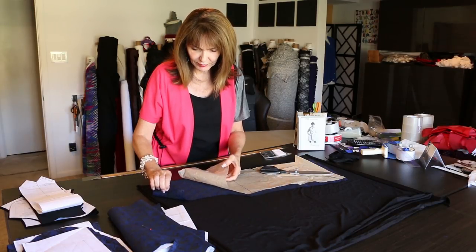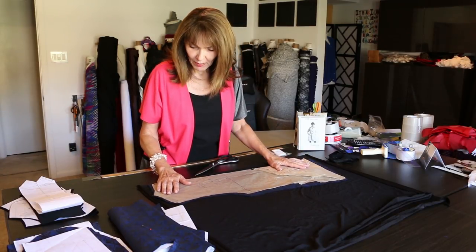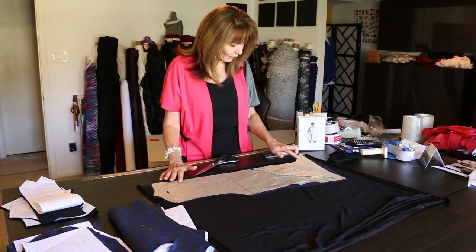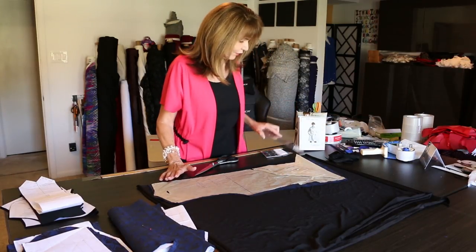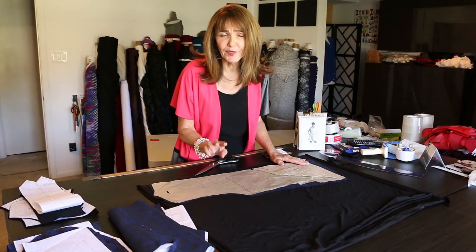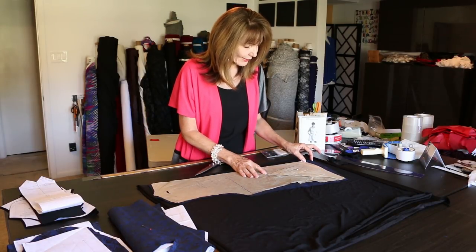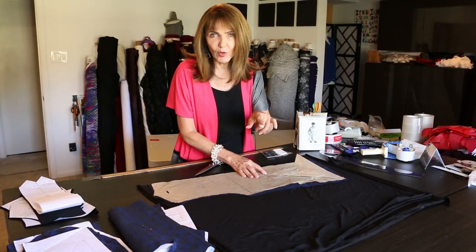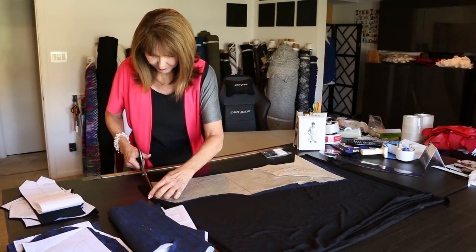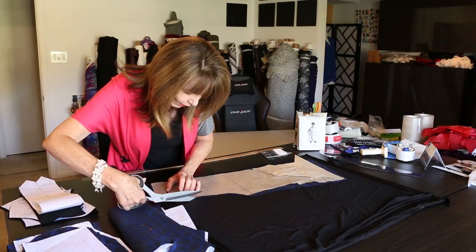The back piece I'm using is the jacquard — a blue and black jacquard. I'm also cutting a black rayon knit the same as the back, except I'm pulling it out three inches at the bottom. When I cut out the back, I shortened the front, the back, and the front facing all by 10 inches. I cut the center back one inch lower to give it a curve at the back. Now when cutting out the black rayon, I'm cutting it the same as the back.